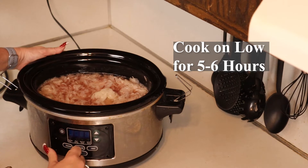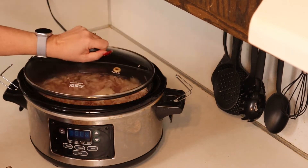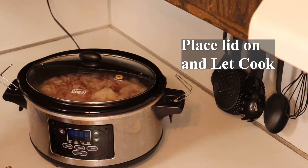Cook on low for five to six hours. Place the lid on and let it cook.